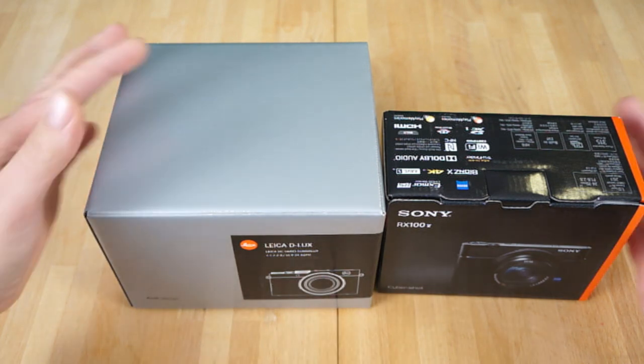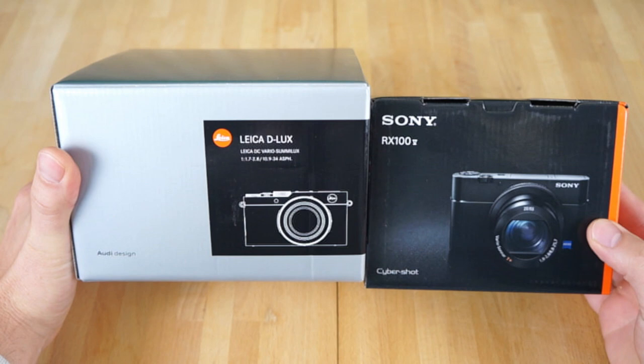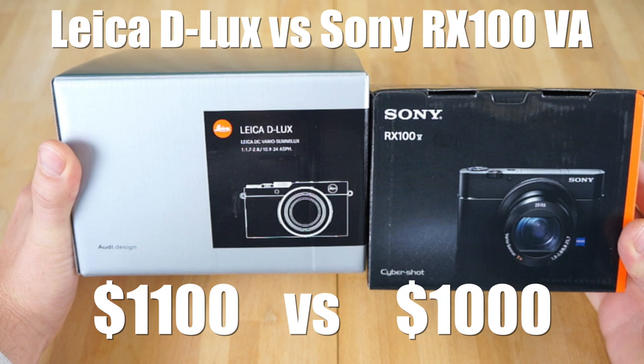Hey guys, what's happening? It's Jay, and what I got here is a quick unboxing video. I really don't do unboxing videos that often, but I have the Leica Deluxe, and I got the Sony RX100 V. I'm going to compare these two compact, large sensor cameras.